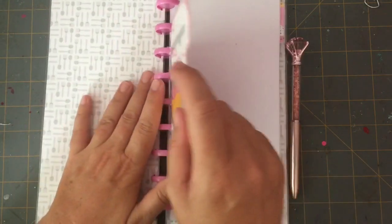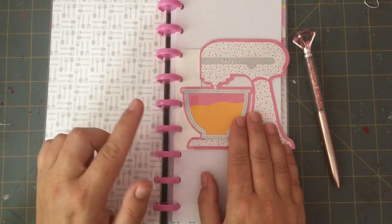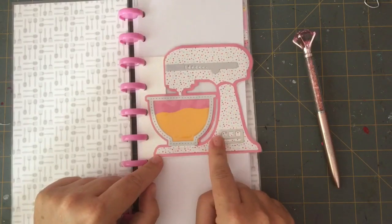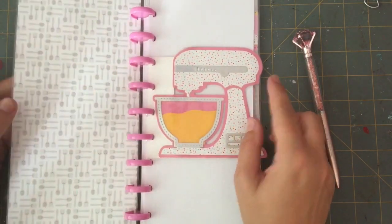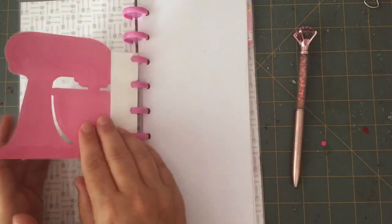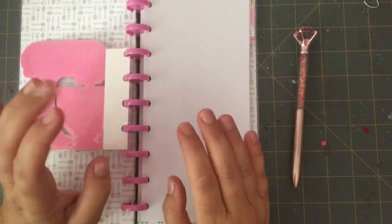The inside has this cute forks and knives paper, and I also bought the six by six paper pad from the Made With Love collection. This KFS Crafts die works perfectly as just a little divider insert — I put it at the front but she can put it anywhere because it pokes out just a little bit from the side. It flips over and looks really nice. I laminated it so it's nice and durable for her.